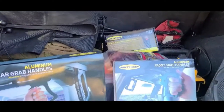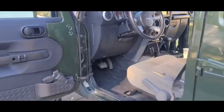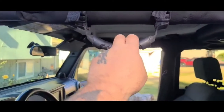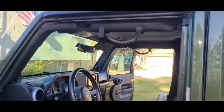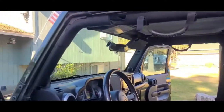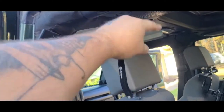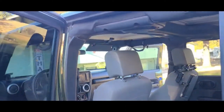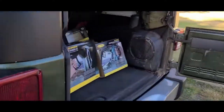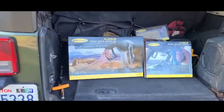I wanted to do a set of these — a little easier to get inside the Jeep. It's got a four inch lift on it. These handles are more for hanging on to. I'm a bigger guy so I need a little more brace. These will go on the front A-pillars both sides, and then the rear ones will utilize the bolts in your speaker pod. We'll get these opened up and see what's in them, got some tools and we'll get these things installed.